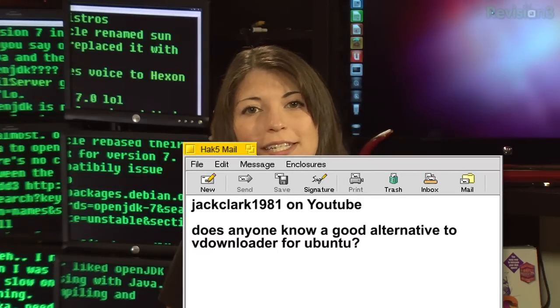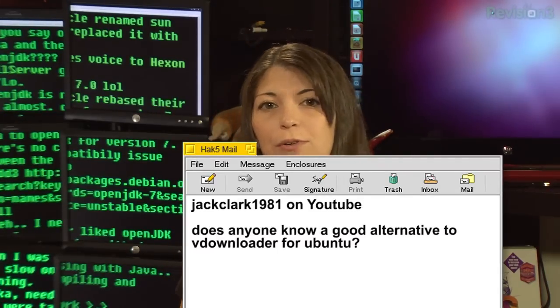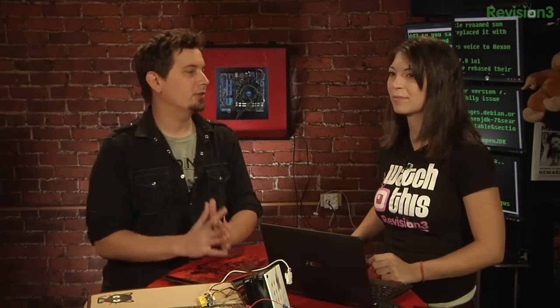Next up was JackClark1981 on YouTube. He says: does anyone know of a good alternative to vDownloader in Ubuntu? Actually, Paul recommends the easy YouTube downloader extension for Firefox, which is cross-platform — Windows, Mac, Linux, whatever you want to do there.